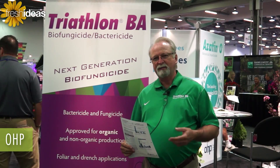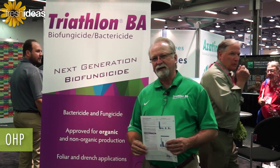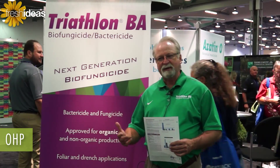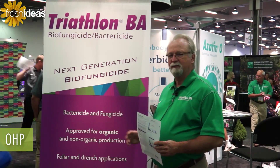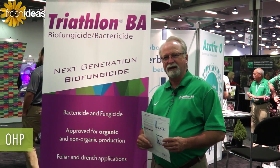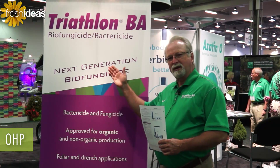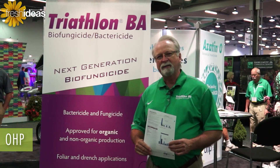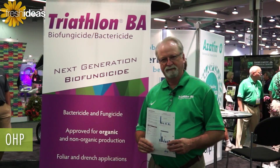It's going to be a great product, packaged in a one gallon container, so we're very anxious to be bringing this to the market. We anticipate probably in the next month or so, so be looking for Triathlon. Meanwhile, if you want more information, it is up on our website at OHP.com, and we're looking forward to a very successful launch. Thank you.